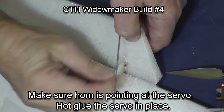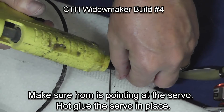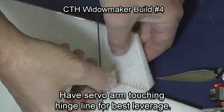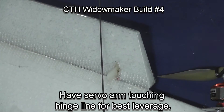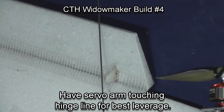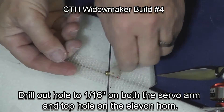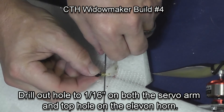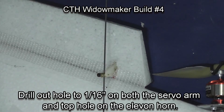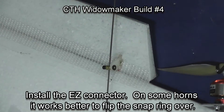Squeeze the glue down through those holes, push the horn up — try not to burn your fingers, which I always do — and put the horn securely in place making sure it is facing the servo. Drill the top hole only with a 1/16 inch bit. Slide your easy connector up the wire, fit it through the hole, then put on the attachment screw and also the snap ring and snap it in place.